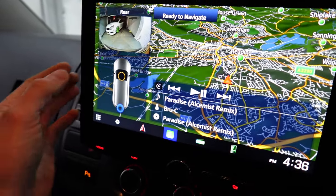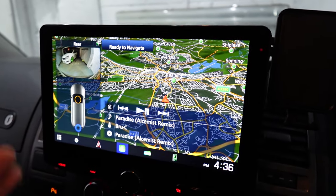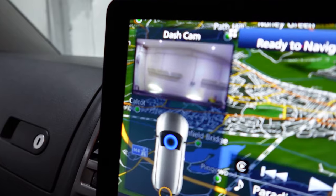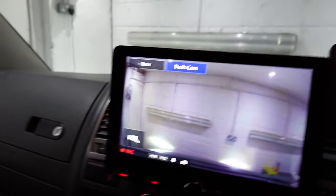You can also view the reverse camera on the left-hand side of the screen whilst the navigation is on the right — a split screen, which is nice. You can even switch to the dash cam and have the dash cam on the left as well. The dash cam can be fully operated from the screen.